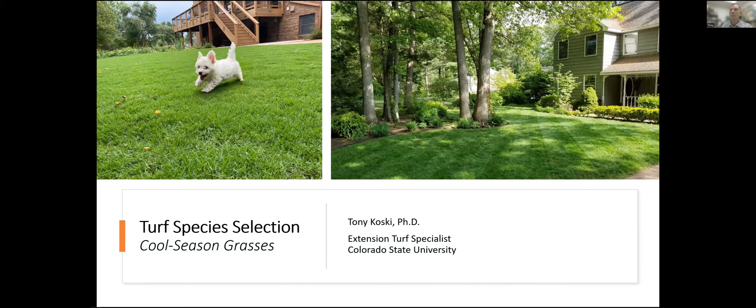Let's take a few minutes to talk about turfgrass species selection — just species selection in general, the importance of it. We'll talk briefly about the cool season grasses you might use in lawns, parks, and golf courses, and then there'll be a separate recording where we talk about the warm season grasses.